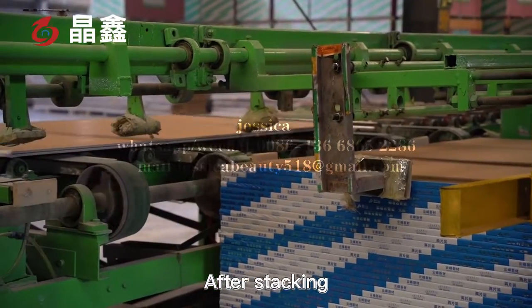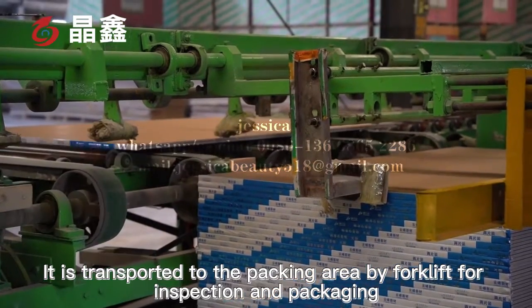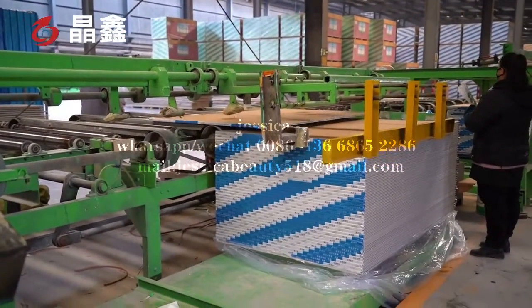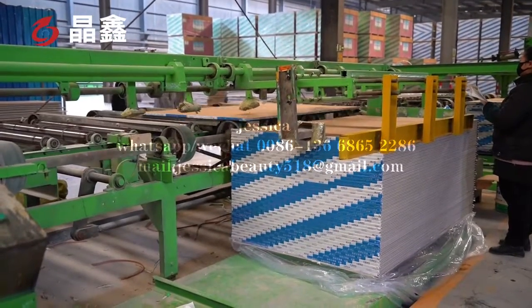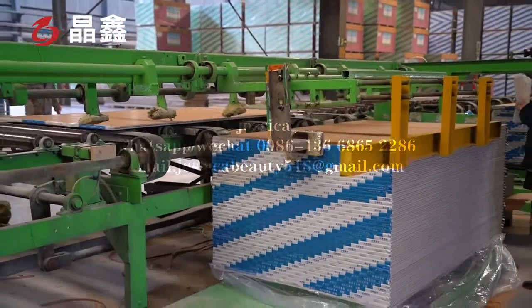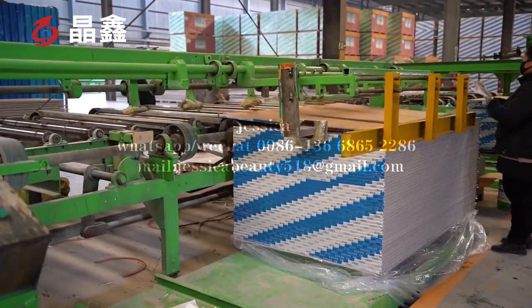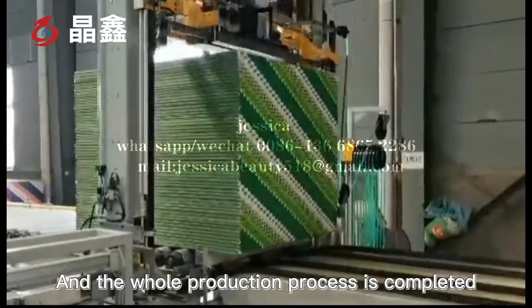After packing, it is transported to the packing area by forklift for inspection and packaging, and the whole production process is completed.